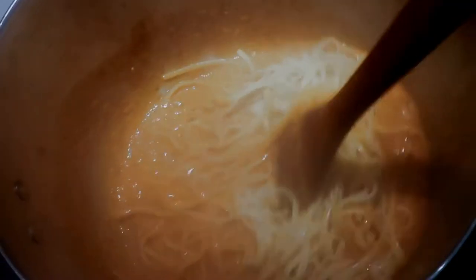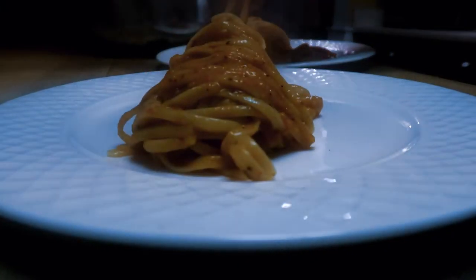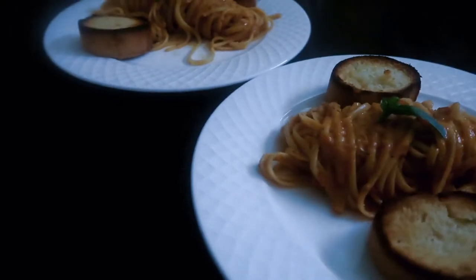Add the blended sauce to your saucepan, let it simmer and thicken. Once it's thick like a normal pasta sauce, add your pasta, serve it up, and that's the recipe. Really easy and it was delicious!